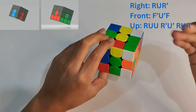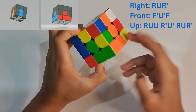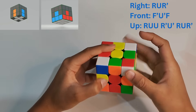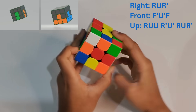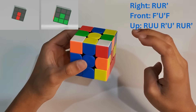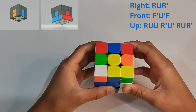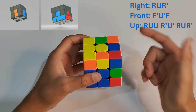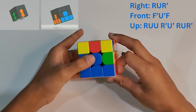Don't worry if the white cross gets ruined — it's going to come back. The front formula is: F prime, U prime, F. Now we've matched this corner. For the next white piece with colors red and green, we move it to red and green and do the front formula again: F prime, U prime, F. Now these two are on the top, so we do the up formula: R, U, R prime. Then we bring it to the right side and do the right formula: R, U, R prime. We match these two.